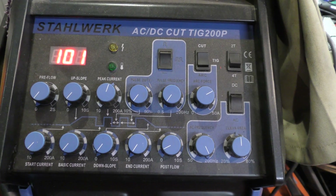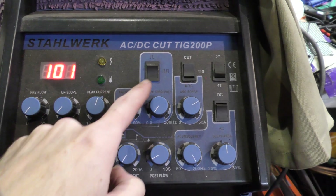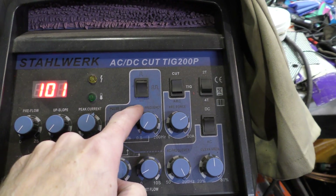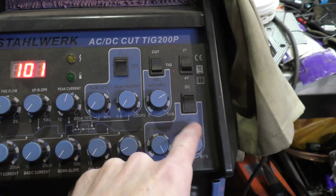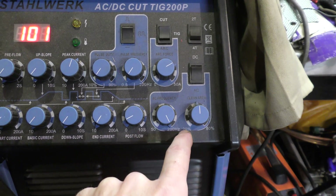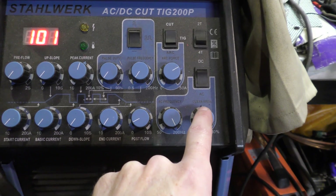Here are the welder settings. I have set the peak current to around 100 amps. We're on single pulse — not pulse. We're on TIG. AC, 200 hertz, and between 20 and 80% — so that's maybe 40% cleaning.